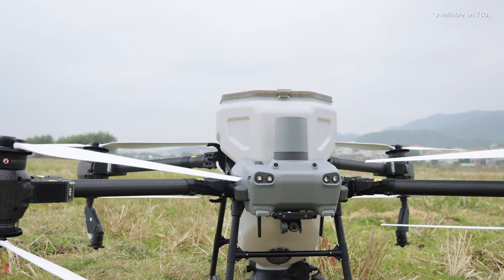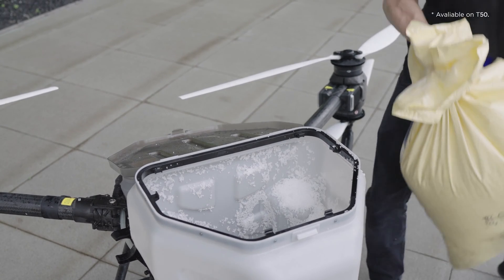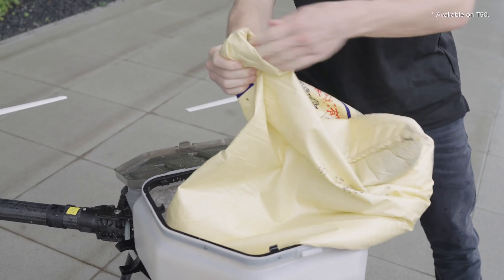The spreading system is powered by a high torque motor which can easily handle high volumes of typical materials like granular urea, compound fertilizer, and common seeds, without risk of jamming.